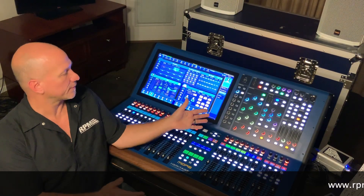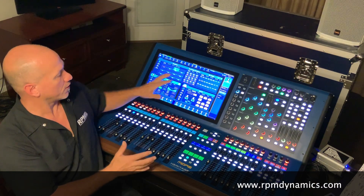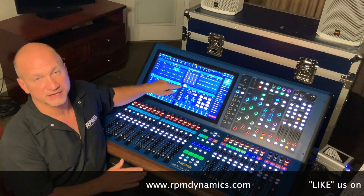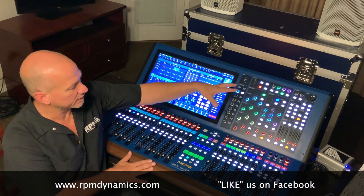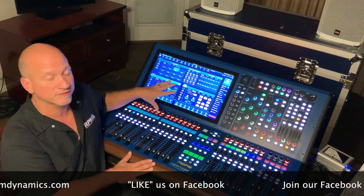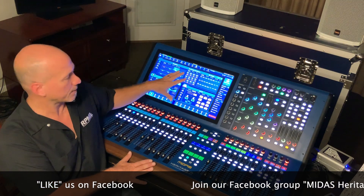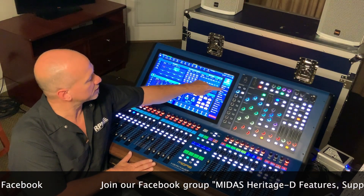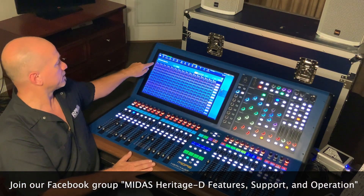Hey guys, Jim Rose from RPM Dynamics. In this video we are going to show you the all-new Shout Mixer in the Midas HD 96. This console, rather than utilizing channels or anything in the standard system of mixing, has incorporated an individual separate Shout Matrix onto the console. If we go to the Shout configuration inside this console...